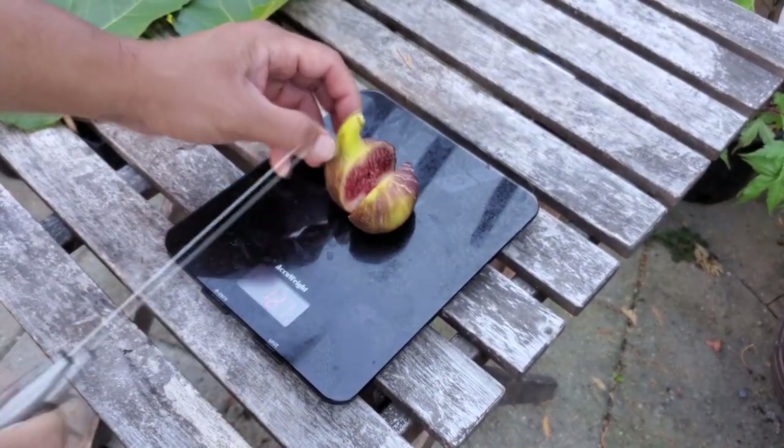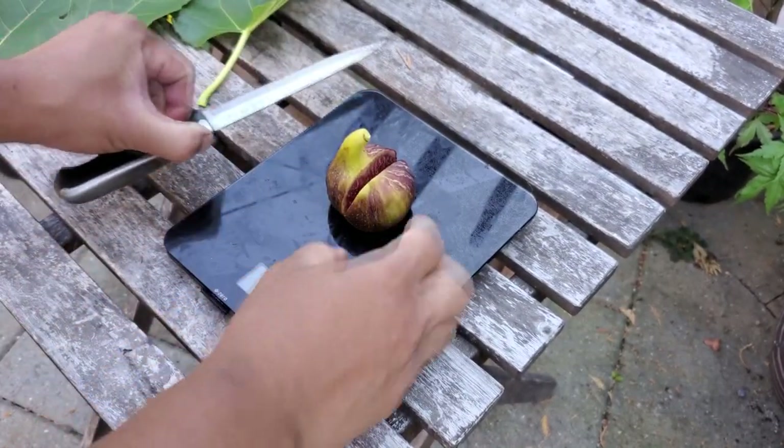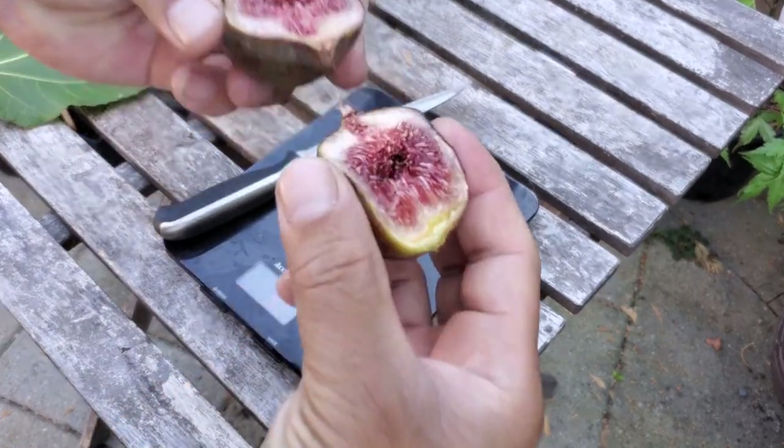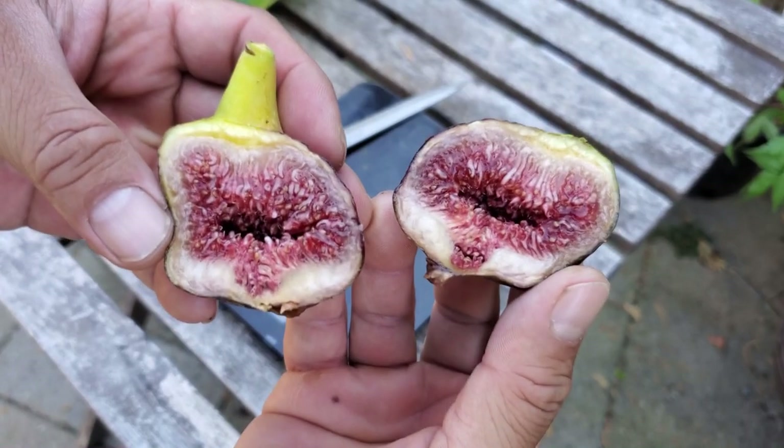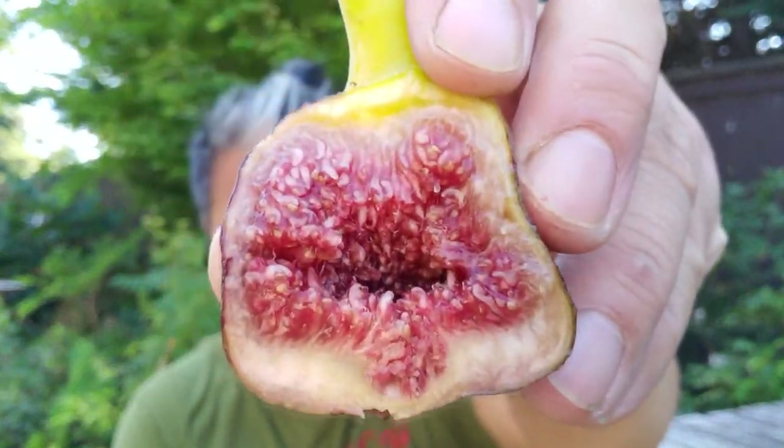Let's see what the inside of this looks like. It is pretty — it is very pretty. Time to do the taste test on the Socorro Black. I don't know if I've ever gotten a Breba from the Socorro Black, that's why I'm doing a review on it this time.